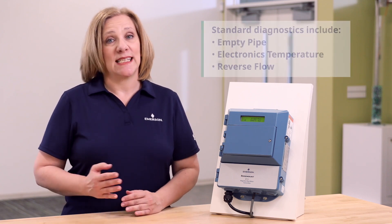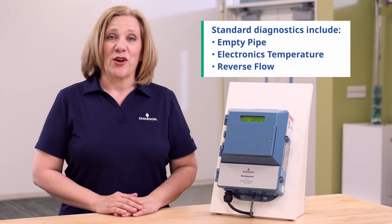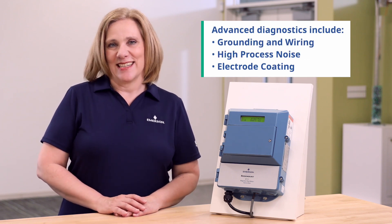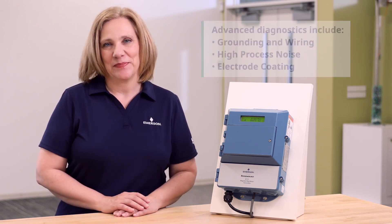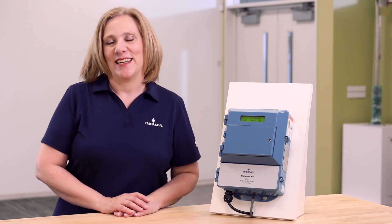In this tutorial, I will be enabling both the standard diagnostics — empty pipe, electronics temperature, reverse flow — as well as the advanced diagnostics — grounding and wiring, high process noise, and electrode coating. To enable and run baseline for smart meter verification, please reference our smart meter verification video.